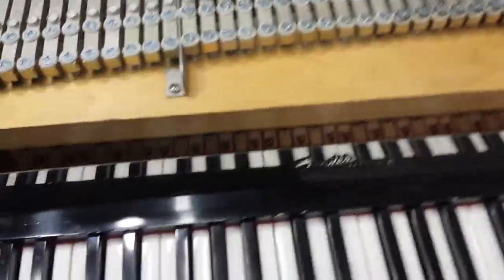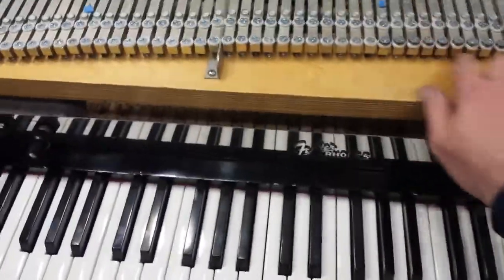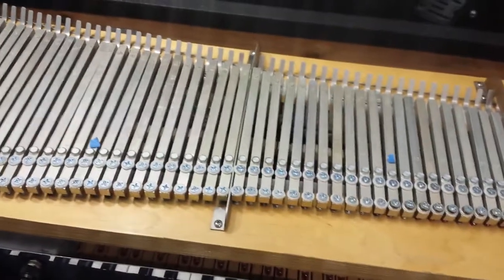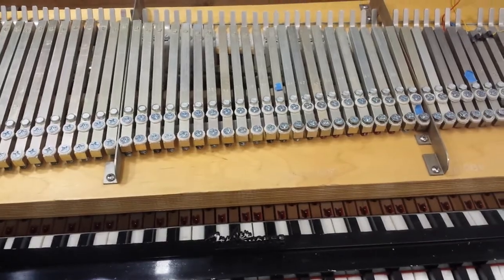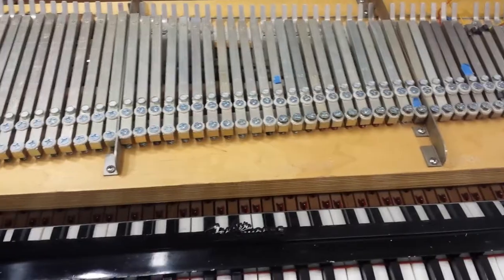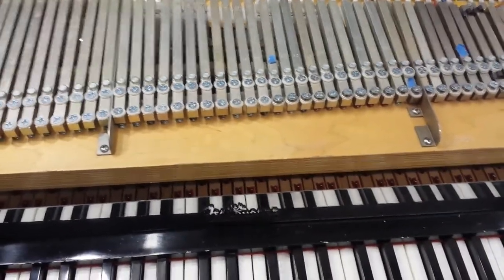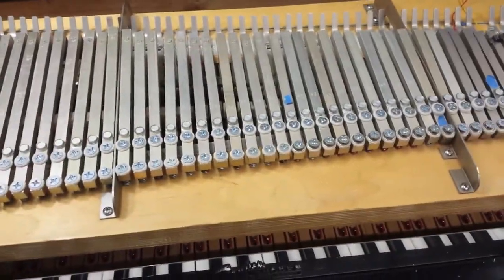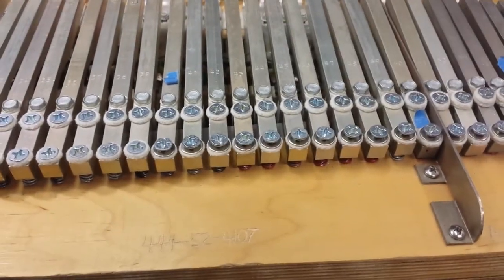That sounds pretty good to me — much better than it did before. Even in the middle, I'm working my way down. You can see here's the last without, and here's the first with — it's got a lot more bite, a lot more definition. I think that's a pretty major improvement that I'd recommend trying.